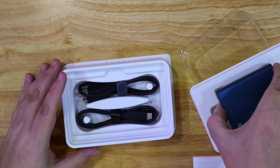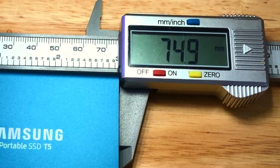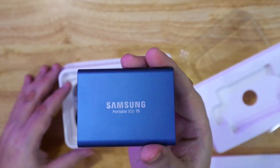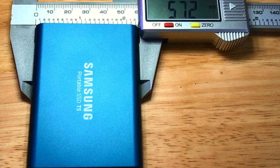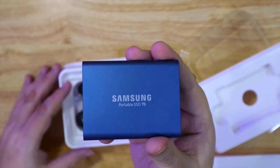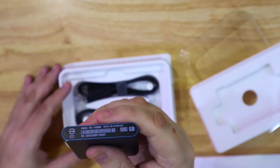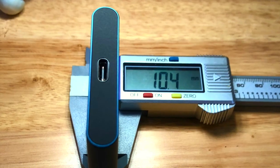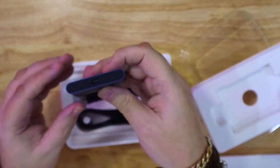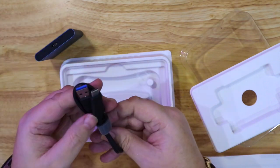This is the drive itself — it's very, very small. It's 74.9 millimeters wide, 57.2 millimeters across, and the thickness is 10.4 millimeters. So it's a nice small drive, very useful — you can put it in your pocket.